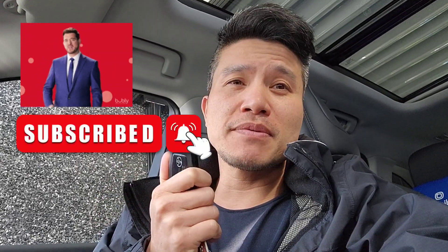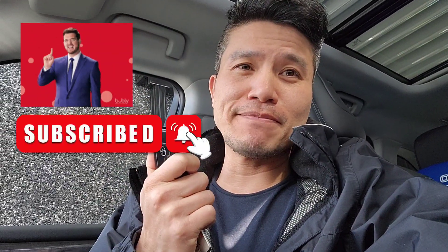There you have it — thanks for watching. See you next time. Don't forget to like and/or subscribe to my channel to help me out — it helps the algorithm and motivates me to make more videos. Thank you.